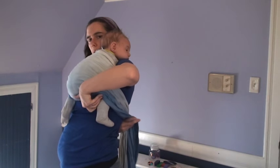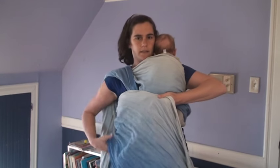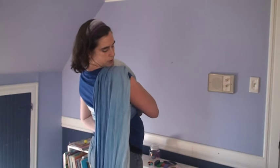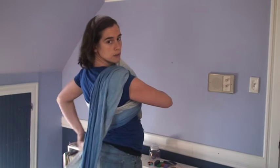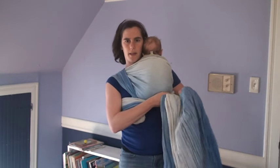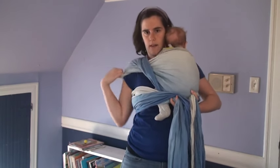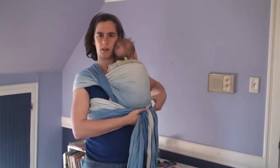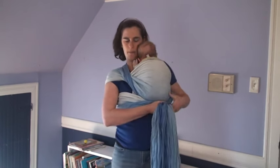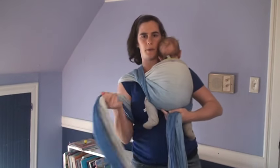I'm going to bring this side across my back, being careful not to pin that little leg in there. Nice and snug across my back. Then I'm going to bring this top shoulder across my back as well, grabbing the blue edge first, and I'm going to snug that up. I'll take a second to get my shoulder nice and comfortable with that top edge out to the edge of my shoulder. I'll do a little tightening through that shoulder by shrugging back and pulling forward on each strand of the wrap. Pull this whole tail tight, pull that whole tail tight.